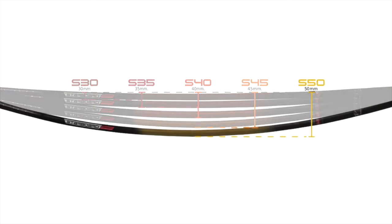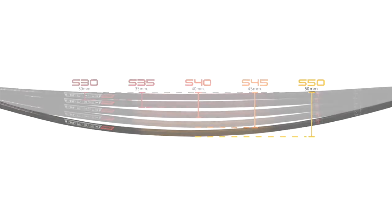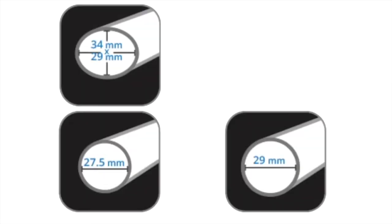The S50 is perfect for kids and lightweight paddlers. Of course, there are also four shaft thicknesses, including oval, round, and skinny.